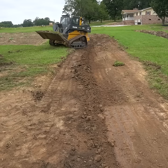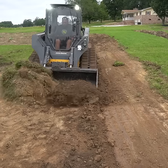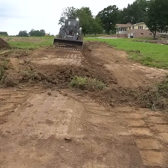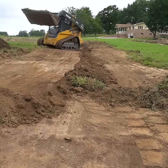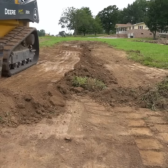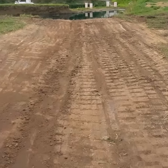I've done quite a few of these, and it works pretty darn well. Obviously I can't show the whole project in this short, but it takes a few passes to smooth everything out. Overall though, I was real happy with the finished product, and this took me about an hour to do.